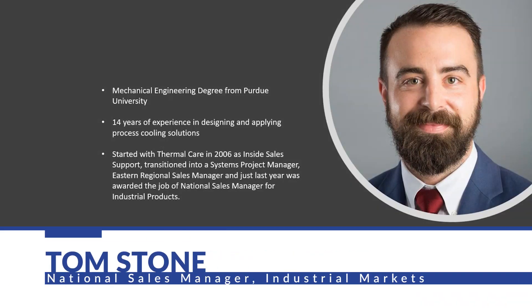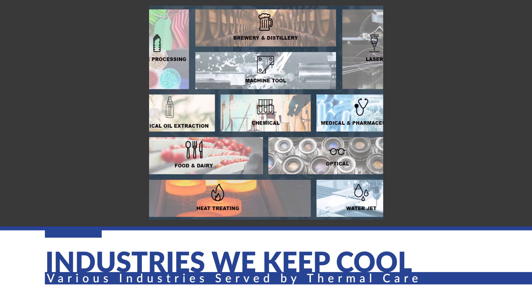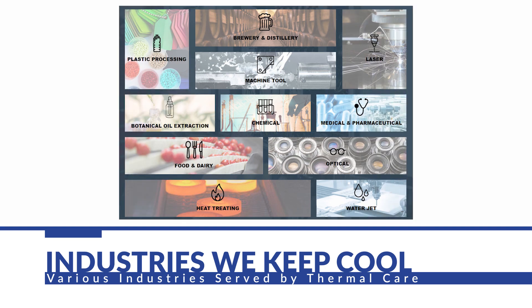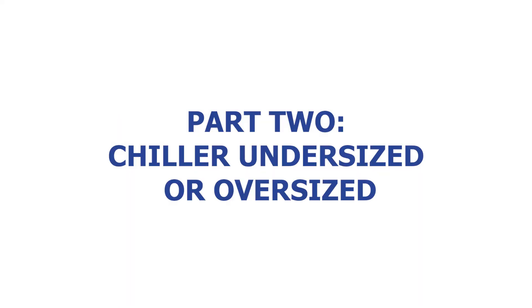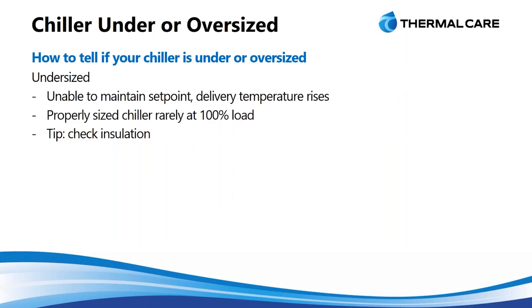Hi, I'm Tom Stone, the National Sales Manager of Industrial Markets for Thermal Care. Thermal Care has been in the process cooling business for over 50 years and serves over 50 different industries. Two of the key things to understand are sizing your chiller correctly so that you're not either under or oversized, and we mean that based on the actual capacity of the unit.